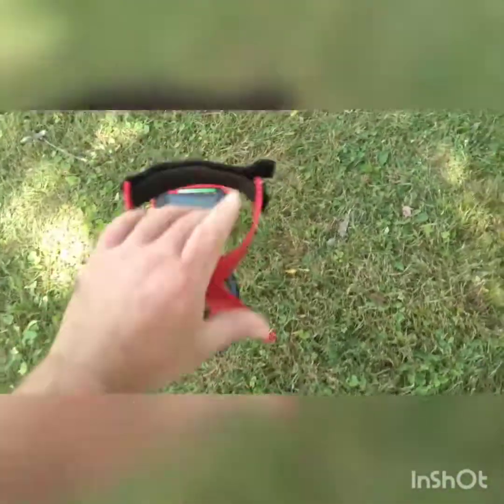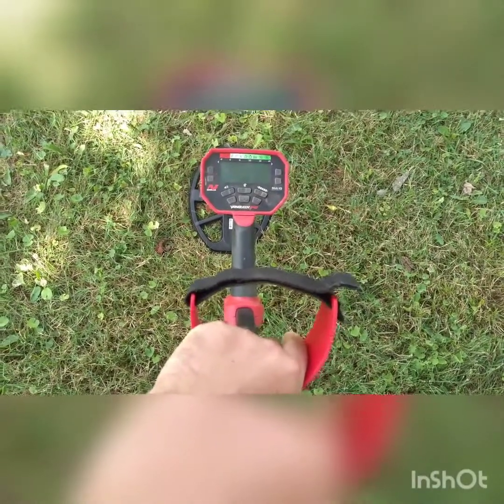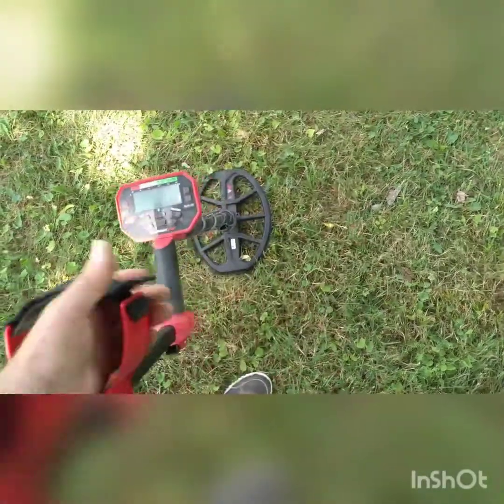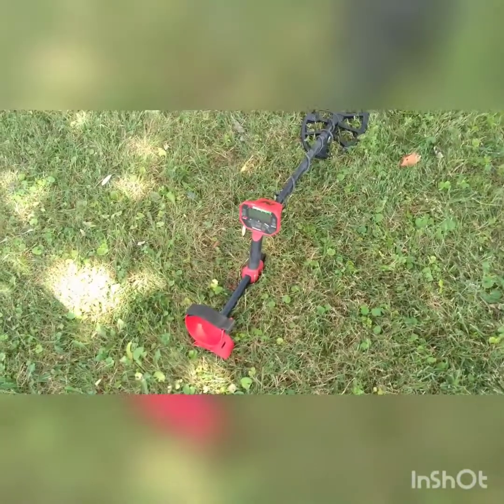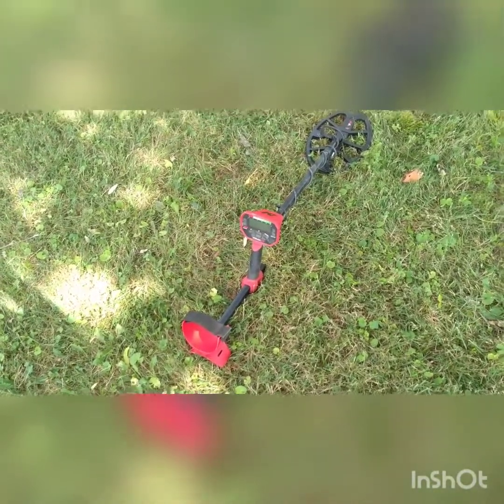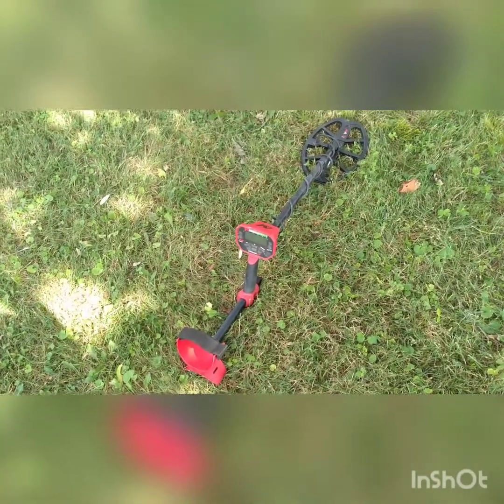I'm kind of just rambling, sorry. But I like it. Like I said, I don't think it's good as your primary detector, but for a beginner it'd be perfect — especially a younger kid beginner. So if you've got kids that want to go out and detect with you, I definitely would recommend the Vanquish series. That is my unbiased review of it.